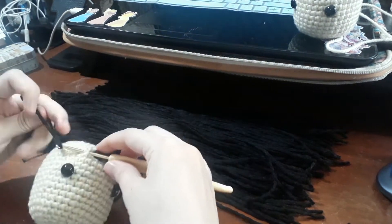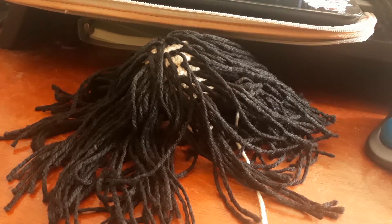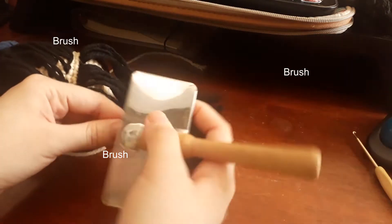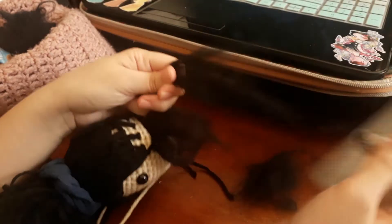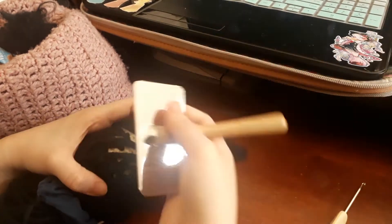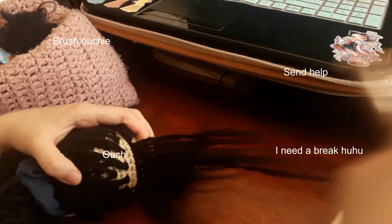First off, we are starting with the hair, which is my favorite and hatiest part. I use a dog comb brush to comb through all those yarn locks. Am I satisfied with the result in the end? Of course! But within the process, I have to brush — and I don't realize I have cuts until I wash my hands. Brush, brush, brush... ouchie. Send help, I need a break.